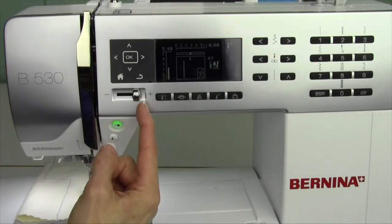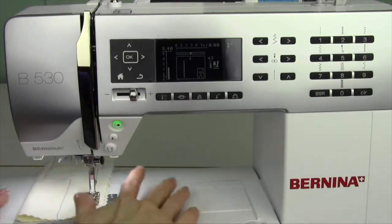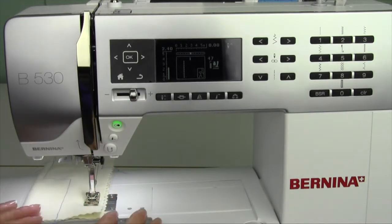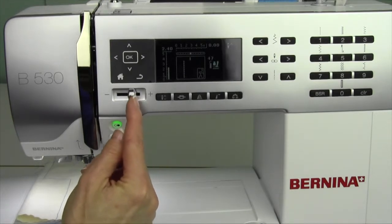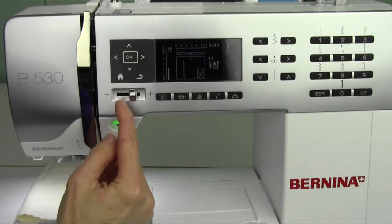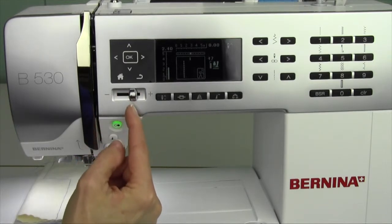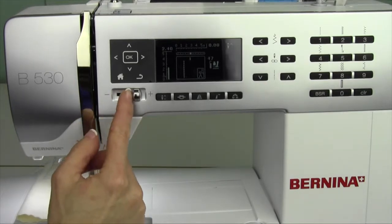Another thing I like to use the speed control for is when I'm free motion quilting. Because you're moving your hands and matching that with your stitch length, about three quarters or two thirds speed is nice. Half speed is good when you're first getting started, but you'll probably find yourself inching up just a little faster. It's like having cruise control when you free motion quilt, so that's wonderful.